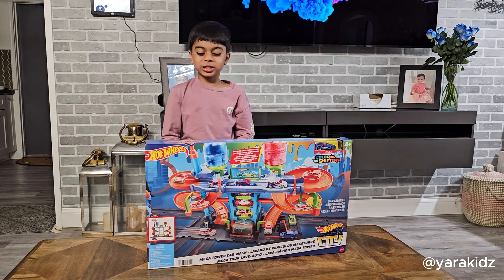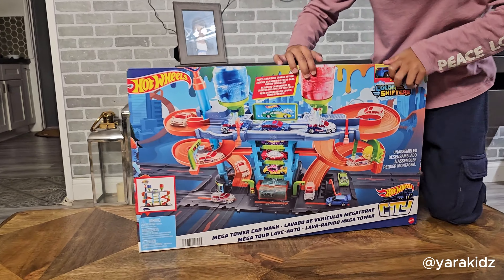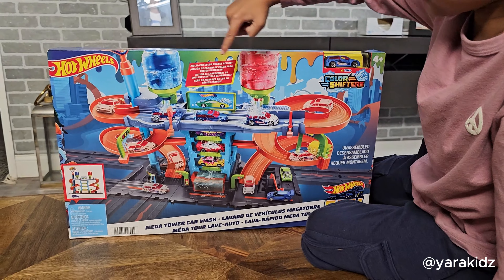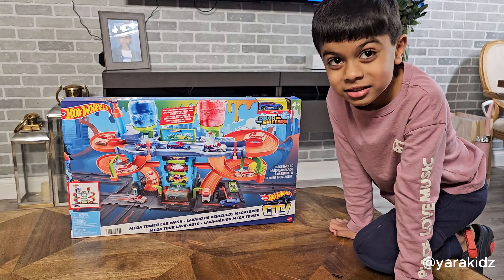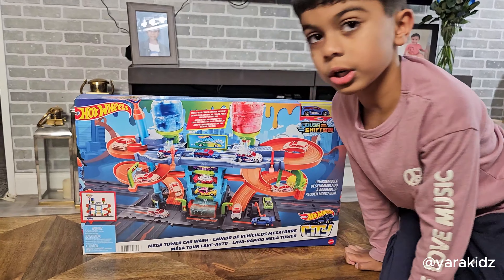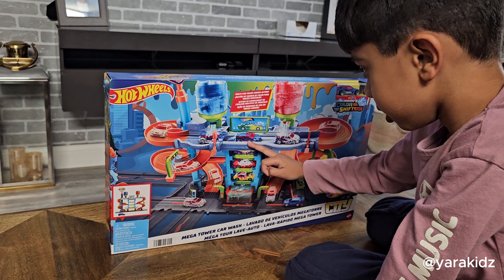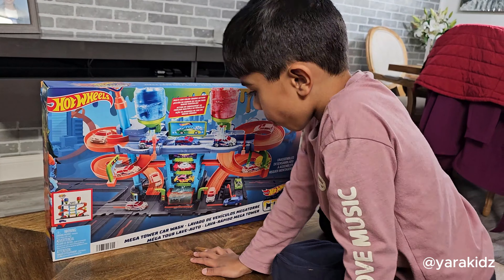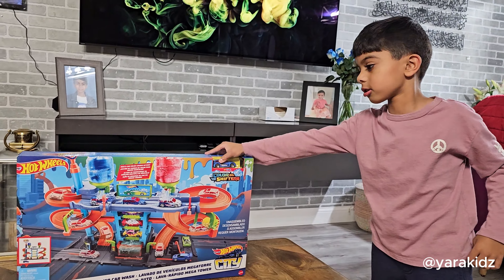Hello guys, welcome back to my channel! Today we have an awesome Hot Wheels for the day. This is called the Ultimate Hot Wheels Garage. This tower's name is the Mega Car Wash Tower. The red one is where you put hot water, and the cold one is where you put cold water. When you push it, the water will go down and splash some cars, then you have to bring a towel to dry off the water.